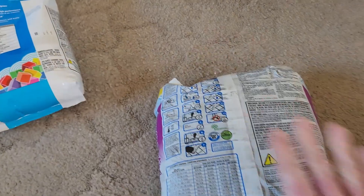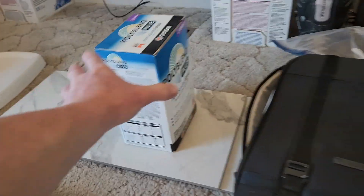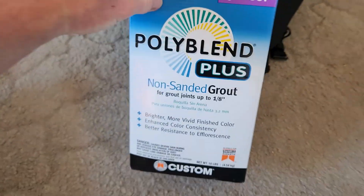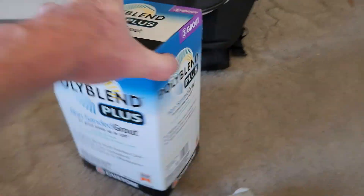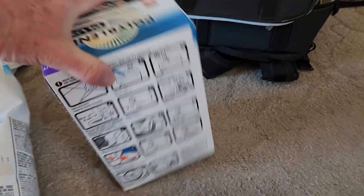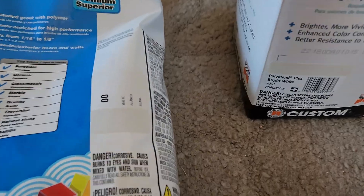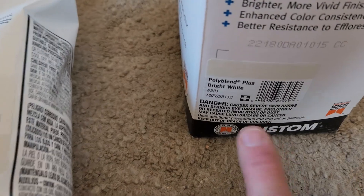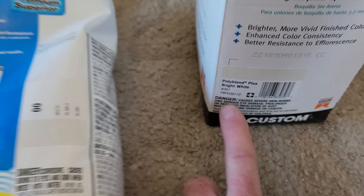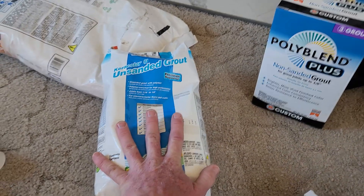We're going to follow the directions. I'm not going to mix up the entire bag because my floor doesn't need 25 pounds of grout — this is a 10-pound bag. I was going to use the Home Depot one but decided against it since it has directions where you've got to work really fast. The color is almost identical — low 00 white versus 381 bright white — so I think I'll just use this Keracolor S for all three areas. It's super DIY-friendly with plenty of working time.